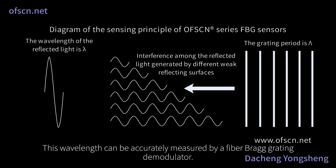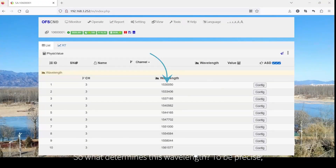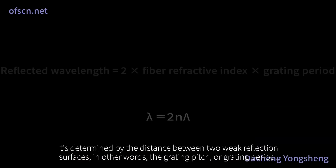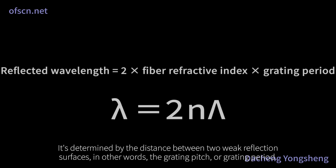This wavelength can be accurately measured by a fiber Bragg grating demodulator. What determines this wavelength? It's determined by the distance between two weak reflection surfaces — in other words, the grating pitch or grating period.